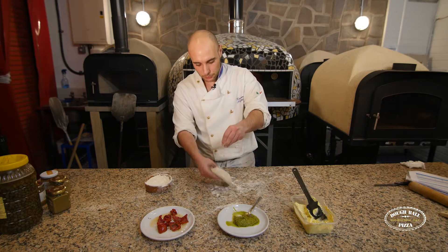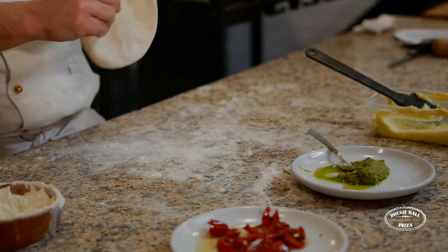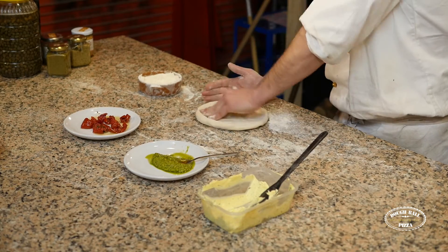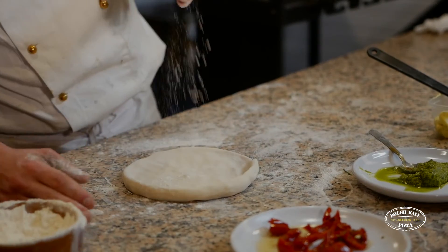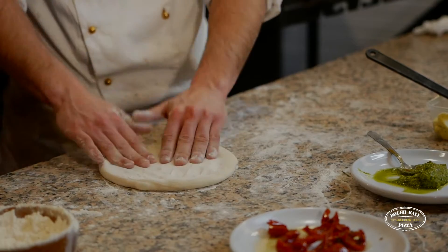So start off with the dough ball, sprinkle in the flour. Let's work it with our hands first — a bit like you did with the pizzas. So I'm going to tap it out, again making sure you don't touch the border. A bit more flour, and then we begin to stretch.